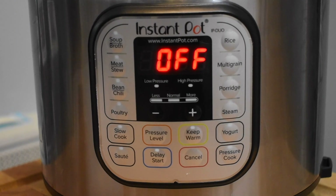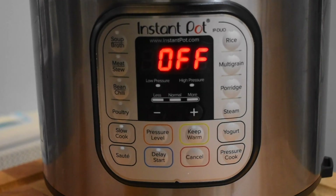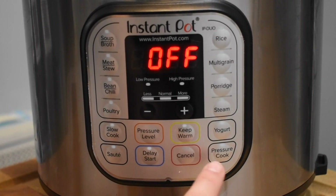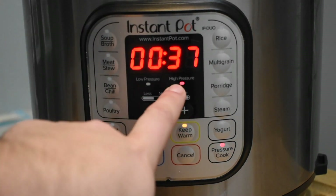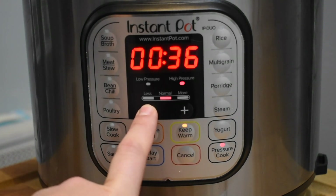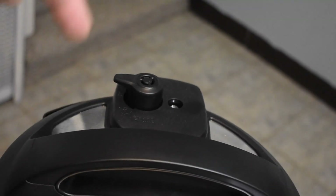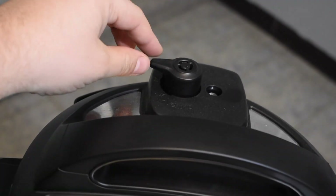Now we're ready to start the Instant Pot. Place the silver drum inside and affix the lid — you'll get a nice little tone. Hit pressure cook, leave it on normal high pressure, and set the timer for 36 minutes — I do 36 instead of 35 just to give it a little extra. Make sure the valve on top of the Instant Pot is in the sealing position, away from the front, not venting. Then wait for it to come to pressure and cook.